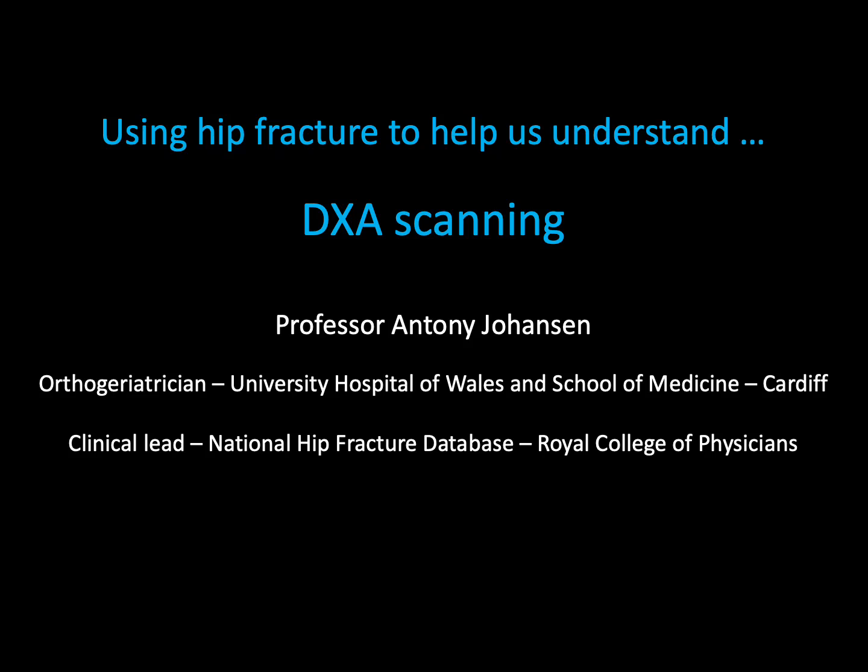Hello. As an orthogeriatrician typically dealing with people with hip fracture, I'd like to give an introduction to how I use and think about DEXA scans as a tool to inform me in my understanding of my patient's bone health and in planning with them the approach that we might take to prevention of future fractures.